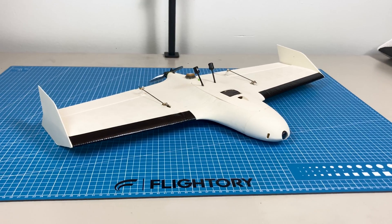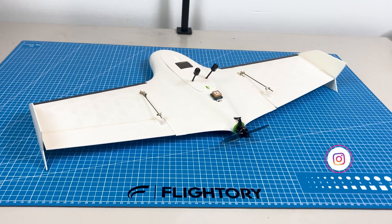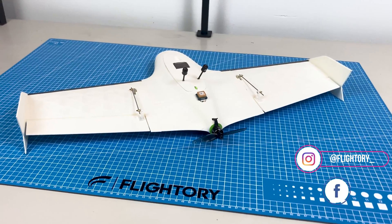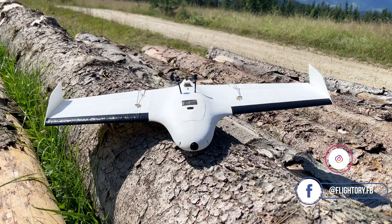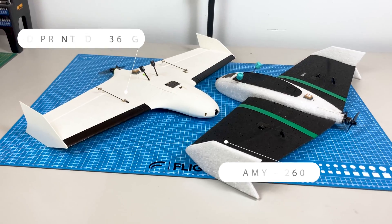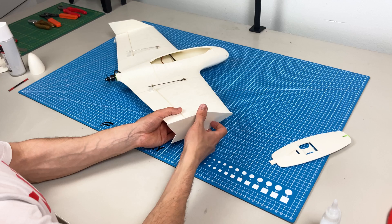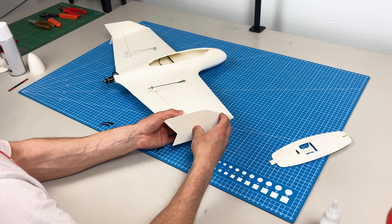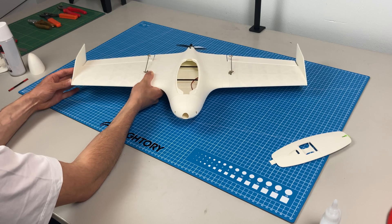Hello everyone. Today I will show you my new FPV mini plank wing. Previously I showcased the foam version and after some minor adjustments I created a 3D printed version. This model also flies great with a flying weight of about 360 grams, still providing a small wing loading. In the video I will demonstrate the entire building process and include a short compilation of flights with this model.